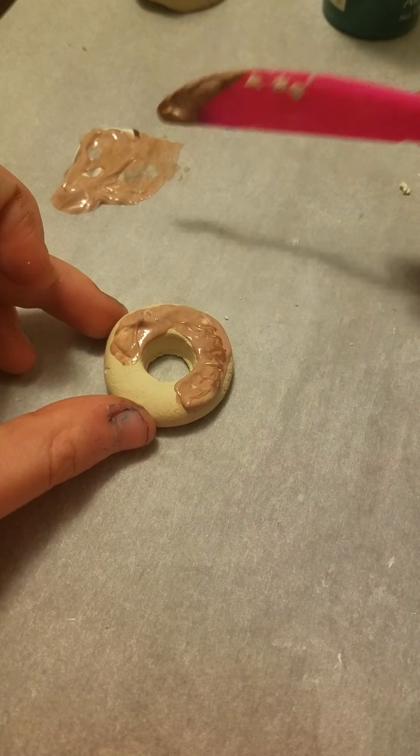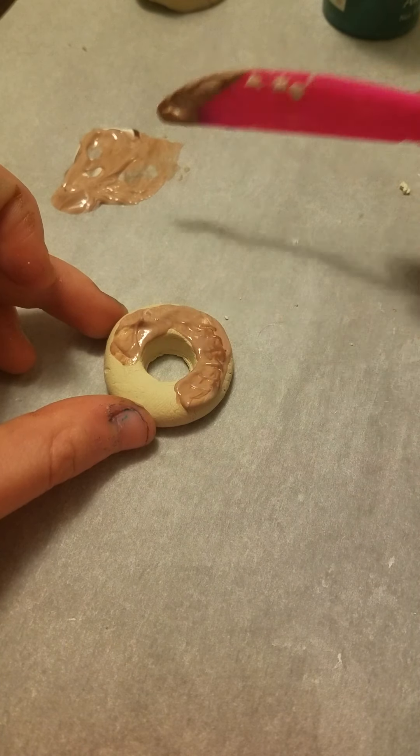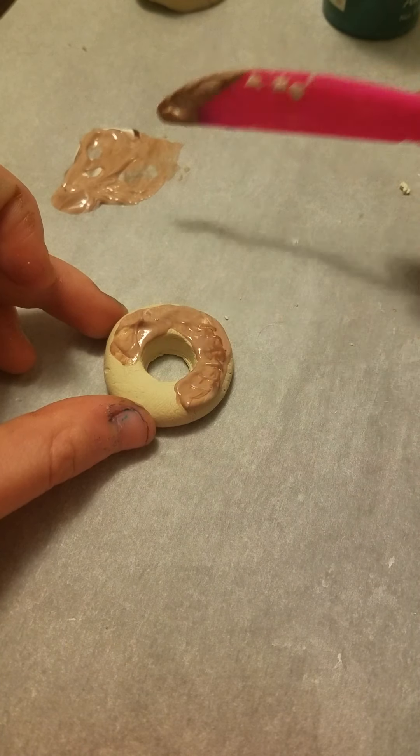So now I'm going to put it on this donut. This is the top side. It looks so far like a glazed donut and I'm not even really into it yet. Yeah, so it looks really cool.